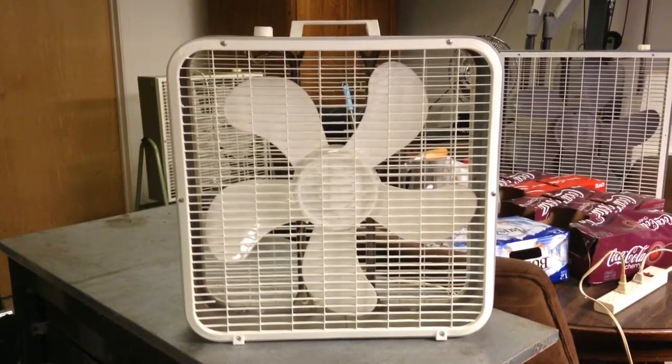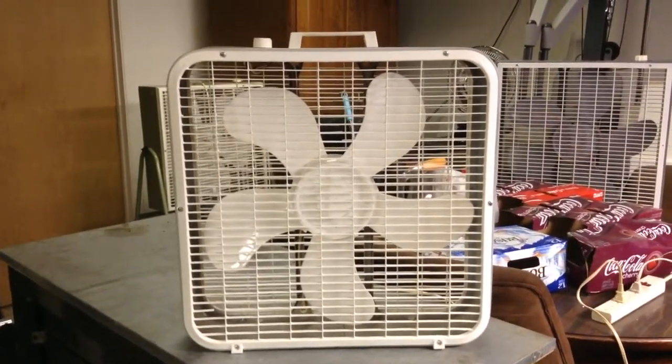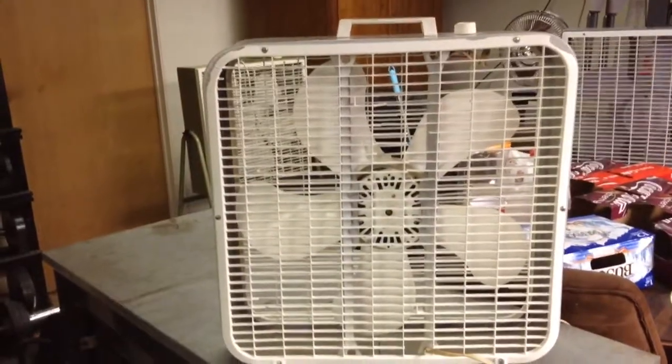The frame's nice and straight. The grills aren't the best in the world — they really weren't a whole lot better when I got the fan five or so years ago. The front grill was perfect, but we've got one tiny little area right there. The back grill just got mangled over the years. I have no idea how this happened. It got all busted down there, and really busted up right there too.